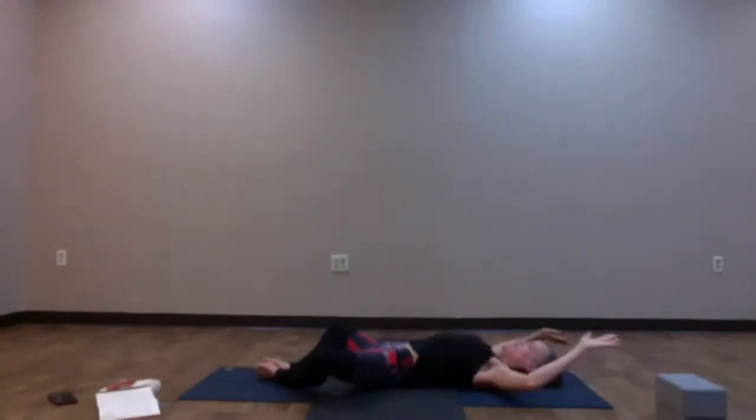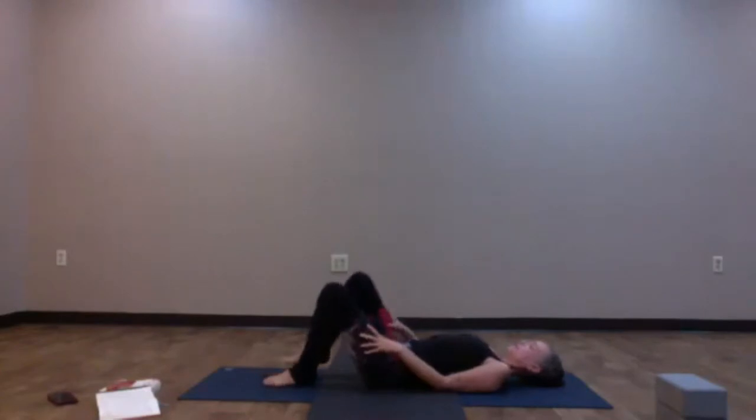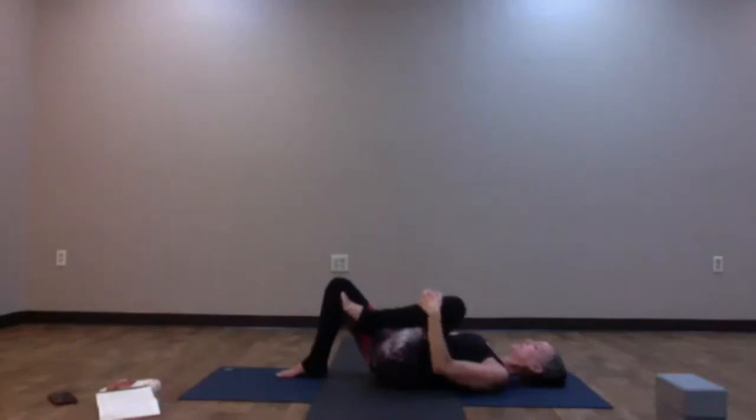From here, release the elbows, reach the arms down to the outsides of the knees, and gently encourage them to close. Take the other side: plant the right sole of the foot down, bring the left knee into the chest, and interlace the fingers around the front of the shin or behind the back of the thigh. Very gently create compression in the front of the hips, squeezing out those hip flexors.